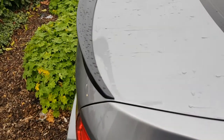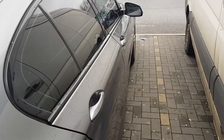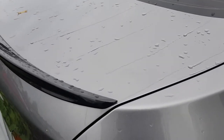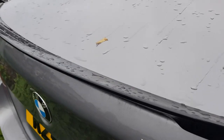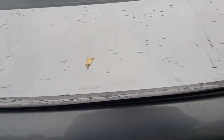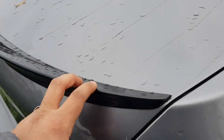Hi guys, welcome back to another video — a BMW or car video. I realized most of you love my car videos, so I thought let me do another one on how to install this beautiful spoiler. Believe it or not, this is my second spoiler — my first one either flew off or got robbed. I learned my lesson and decided to use a proper tape so hopefully it doesn't get stolen again.